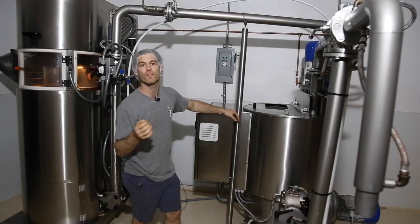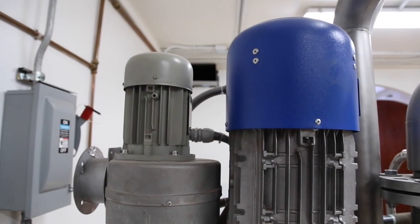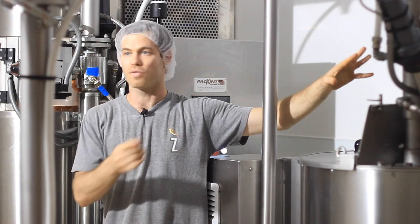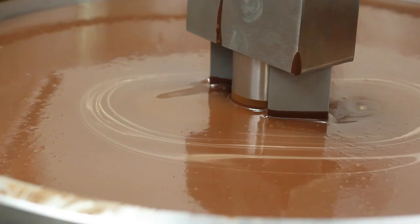We can control all of this with the PLC system, programming each phase. For the first 6 hours, we run the shear stress device, the pump recirculating, the heater, and the fan. For the next 12 hours, maybe we don't want the shear stress device but keep everything else. Then for the next 24 hours, just the fan, the vent, and the heat. There's also a stir keeping everything moving as well.